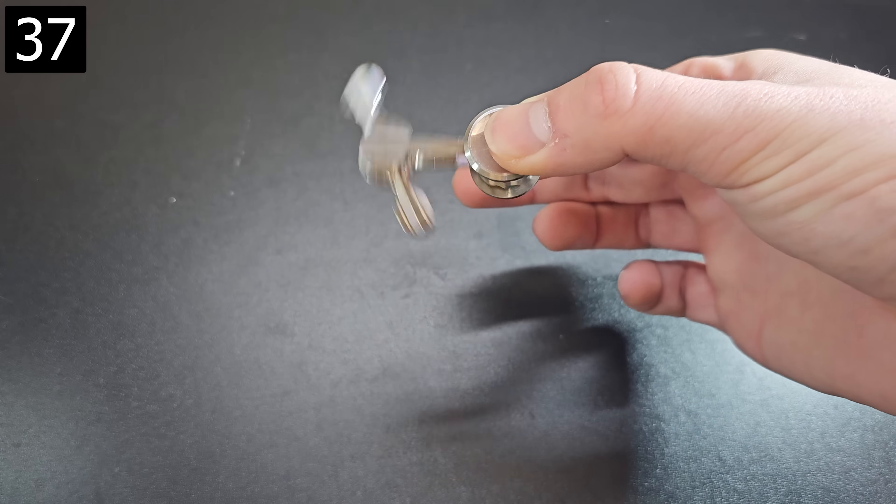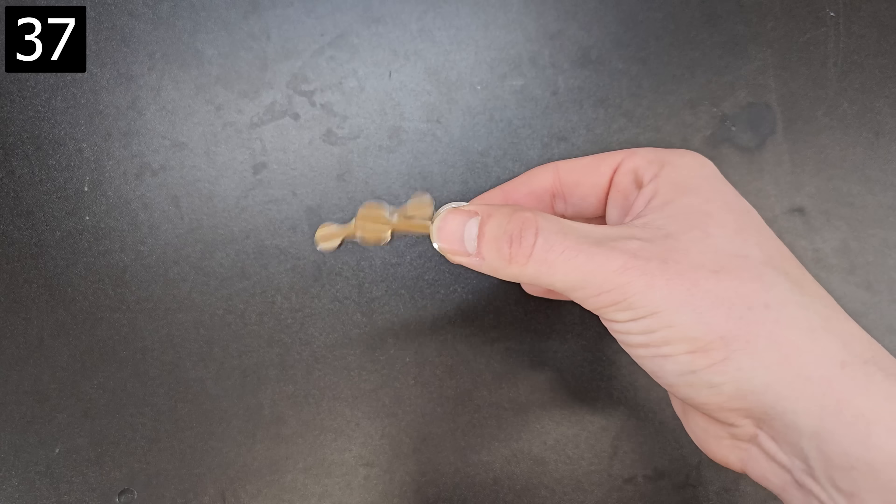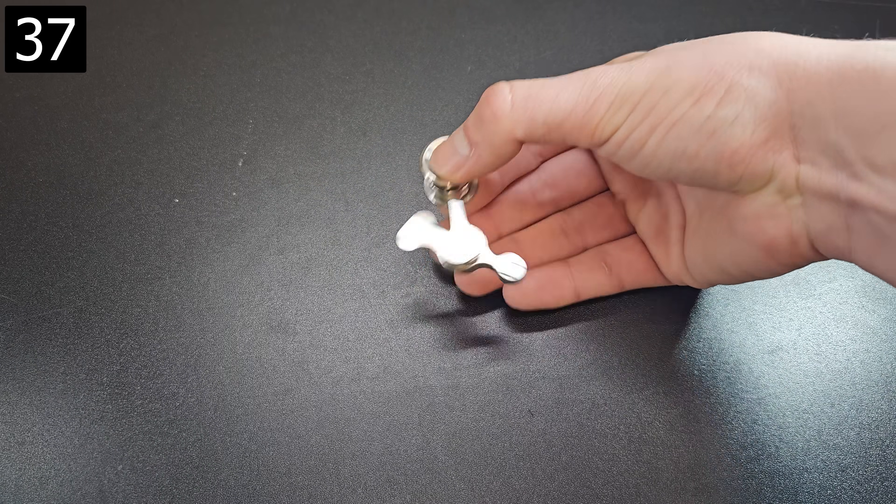Next, this is a double pendulum chaotic spinner. Even slight movements of your hands create chaotic movement. You can spin it slow to observe it more closely, or spin it fast and watch it cycle through outlines of different shapes.